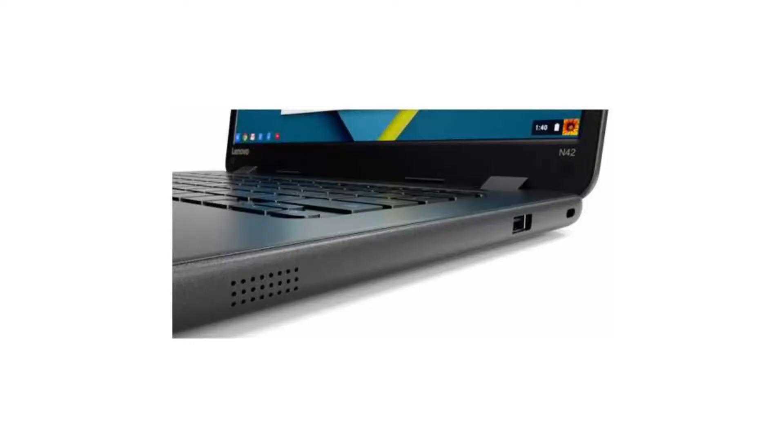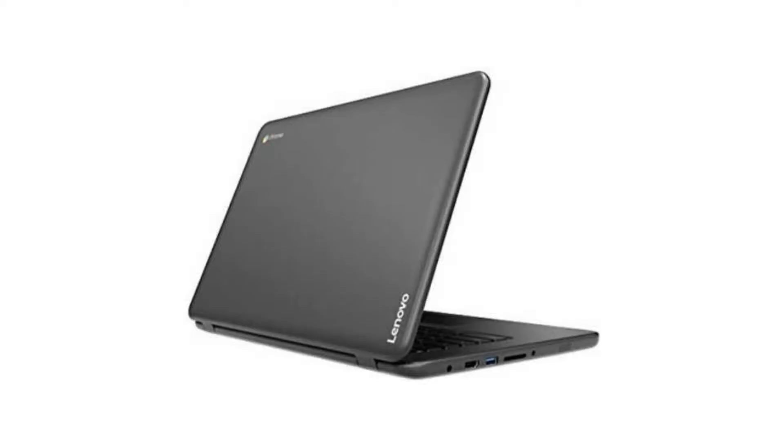It comes with a fanless dual-core Intel Celeron N3060 CPU, a 14-inch 720p LED display, 4GB of RAM, and a 16GB SSD.